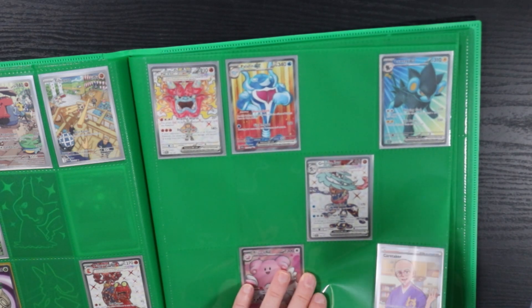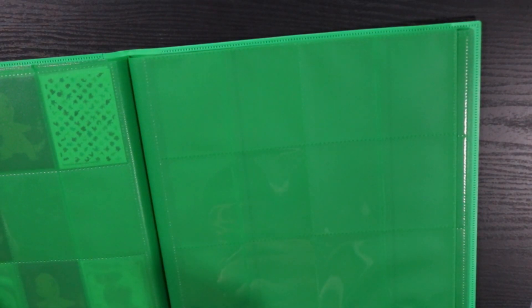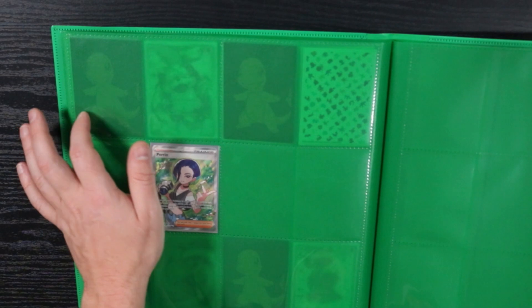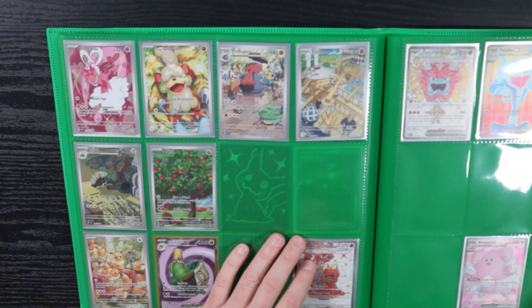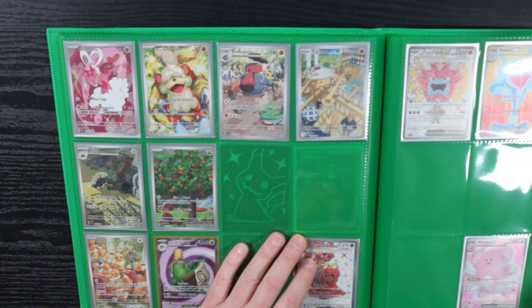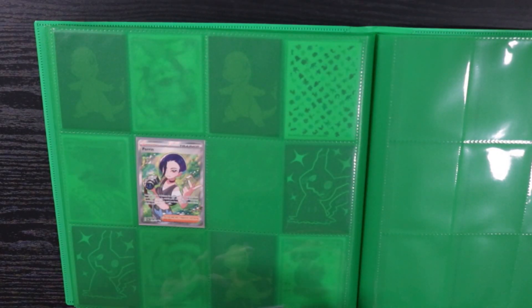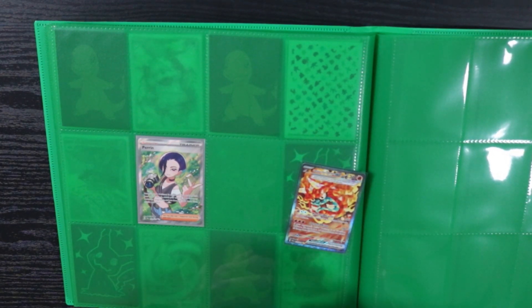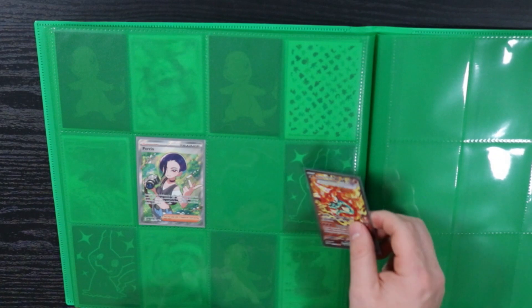I have a full art Kirin — that's also in a deck. Perrin goes right there. I have Iron Thorns, gotta put him in here too. And yesterday I picked up in a trade the Special Illustration Rare Hearth Flame Mask Ogre Pon, which I'm pretty pumped on. I also have the Teal Mask Special Illustration Rare, but that's also in a deck so we'll leave it out for now.